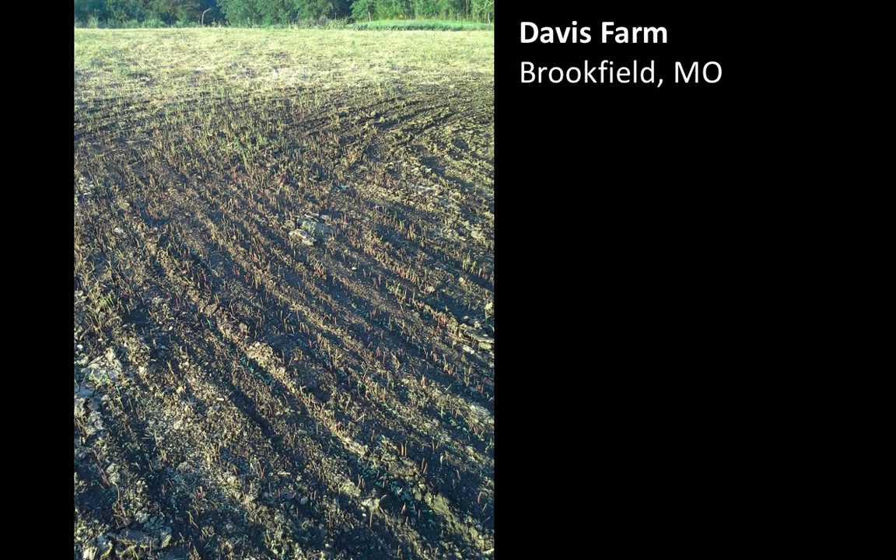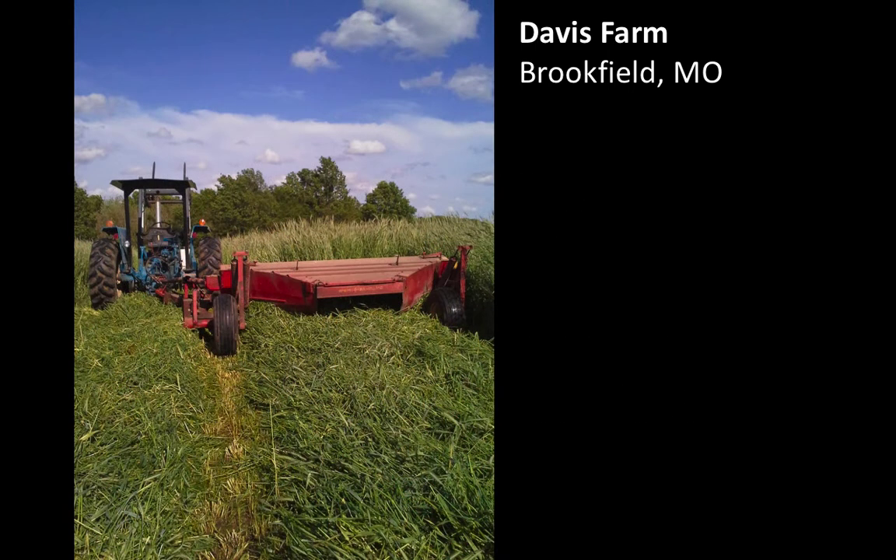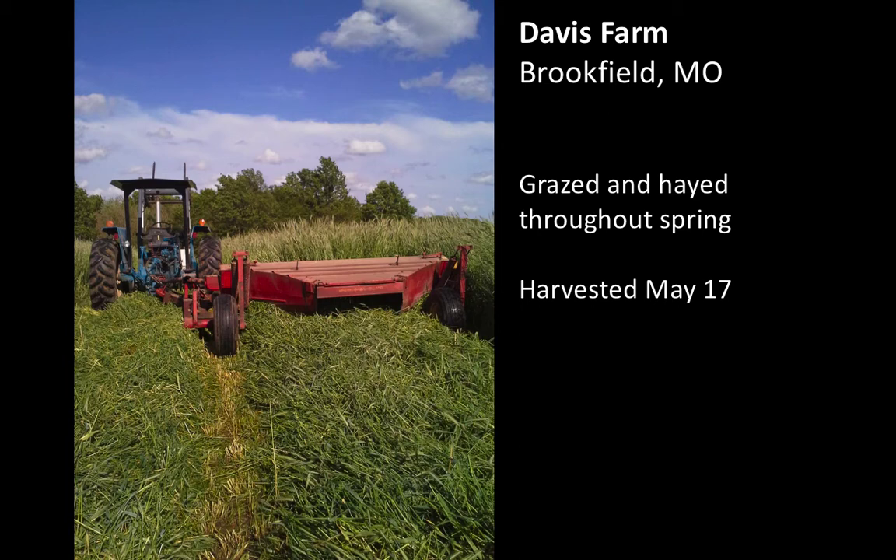This is Davis Farm, north-central Missouri. Old fescue was sprayed on September 4th. Cereal rye seeded September 11th. Began grazing in early November. Came back in the spring and you had cereal rye growing like mad — knocks it down and makes graze and hay throughout the spring. Harvested May 17th, was able to get a phenomenal yield off of this field. Then of course we go into the summer fallow and spray if needed, probably spray again the next fall in advance of putting the novel endophyte into that field.